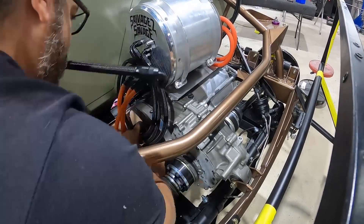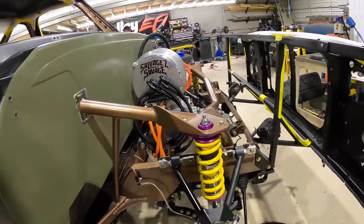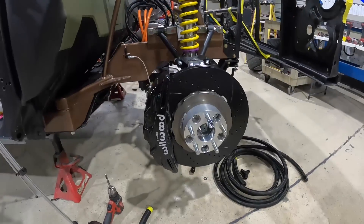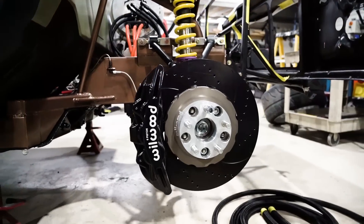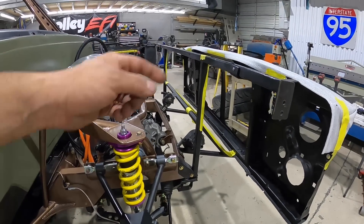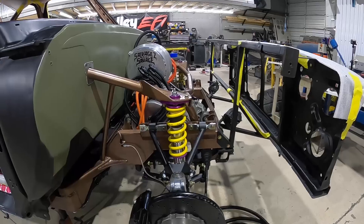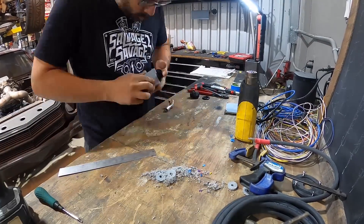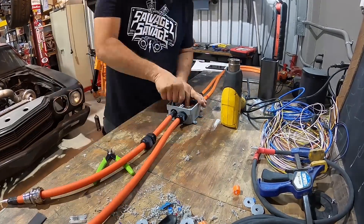The front end of the truck is starting to come together — suspension, the steering components, the steering column, and also these massive 16-inch rotor six-piston caliper Wilwood brakes. Still waiting for the full-size radiator and the intercoolers to go in the front. For now I'm going to move to the back and install some of the electrical components so I can know what kind of space I have to work around for the cooling system install.